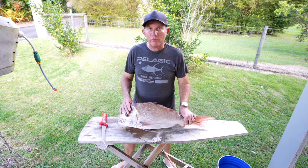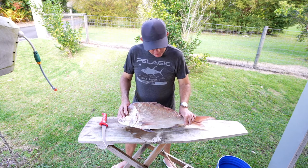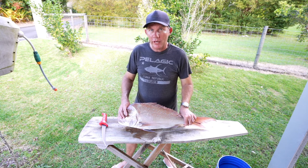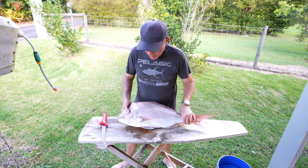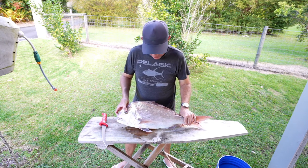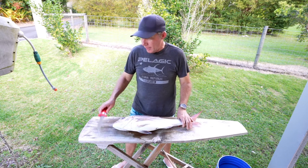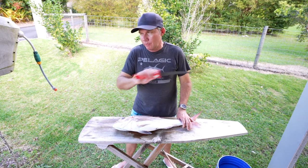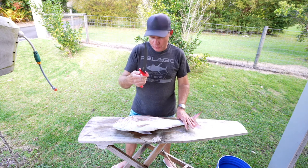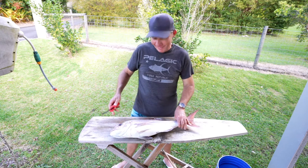Filleting is one of those things where everyone's got their own little styles and techniques and there's no real right or wrong. I'm going to show you the way that I do it, which is how I was taught by my father many many moons ago. This is a good eating size snapper — you could even bake it whole if you wanted to, but I prefer to fillet these fish. He's probably about two kilos or so. Obviously the most important thing — tip number one, and I'm sure you hear it on every filleting video — start with a sharp knife.